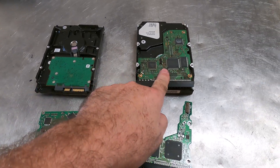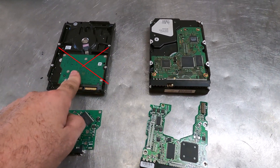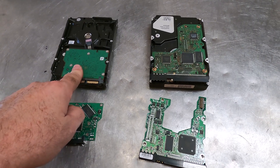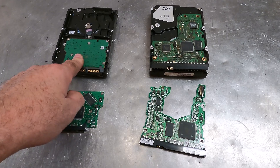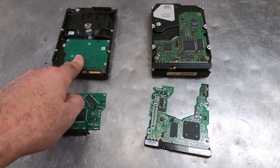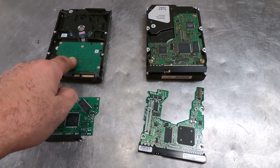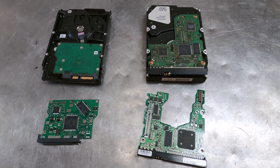Your yard may buy hard drives with the board still on or with the boards off. Each yard is going to be a little bit different, but generally speaking, a hard drive with the board on should pay more than a hard drive with the board removed or punched or shredded.